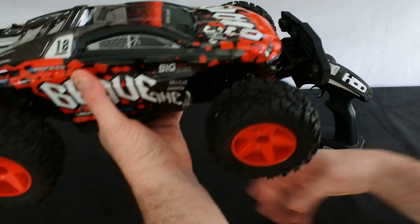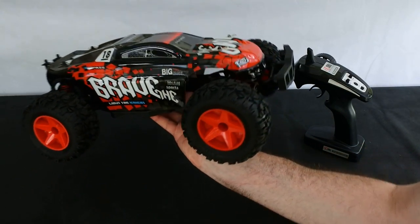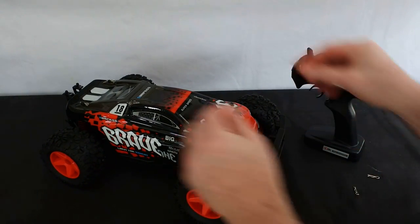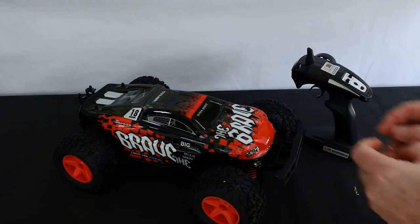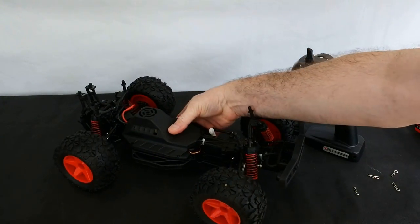Believe it or not, I paid £25 for this from eBay. It's incredible value for money — I'm so impressed with this, it really is nice. Like I said, I'm new to reviewing RC cars. I've had RC cars before but never reviewed any, and it's been a long time since I've had one.